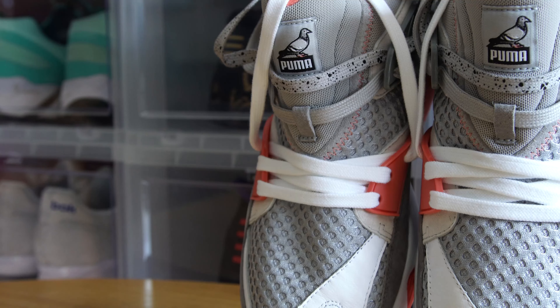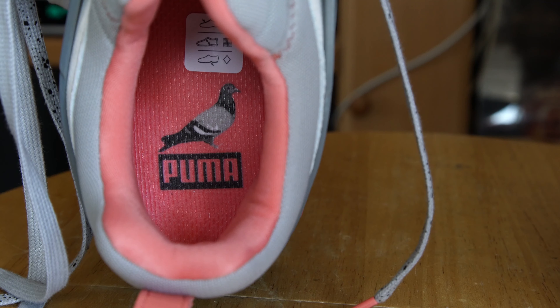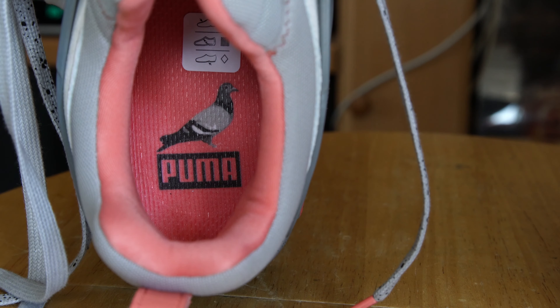The tongue is not detachable as it helps give the sneaker a sock-like fit. On the tongue you'll notice the pigeon patch alongside Puma's logo to symbolize the collab between the two brands. Another nice touch is found on the insole as the insole is stamped with the Pigeon Puma logo.